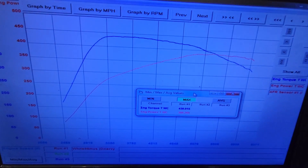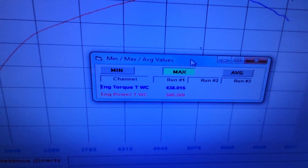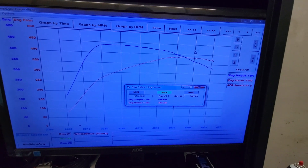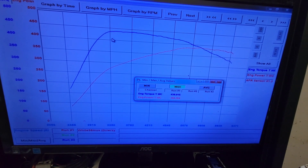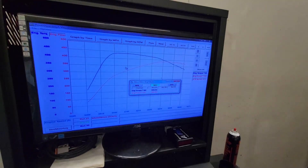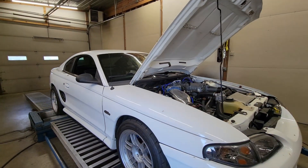This thing really surprised me — check this out: 438 foot-pounds of torque and 388 horsepower. Again, it is a stock cam, non-PI 4.6 two-valve, so not making power up top doesn't surprise me at all. But what's nuts is at 3,000 RPM it made 426 foot-pounds of torque.